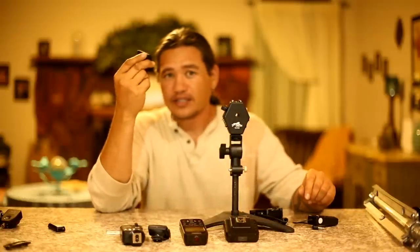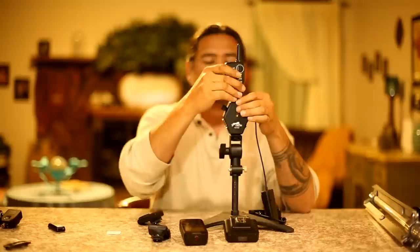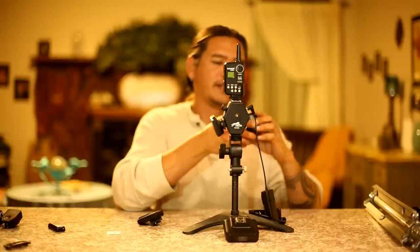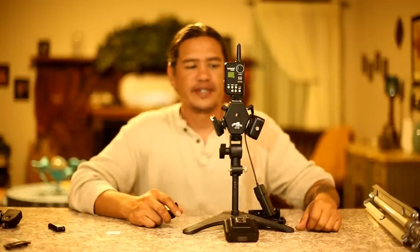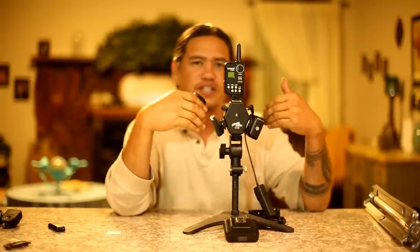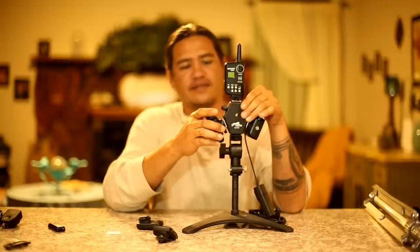I'm going to use the Godox RT-16s. I'm going to take the RT-16 trigger and mount it straight into the 3.5mm jack. I'm going to mount the FT-16 or the CL-TX, the Skyport, and the YN622C-TX. Every one of them are a different frequency, every one of them are on a different channel. The only channel that matters is the one right here, because when I hit this button or trigger my camera, it doesn't make a difference — every one of these will trigger. I hardly use the Skyport anymore, so let's mount the Cactus V6 on there.